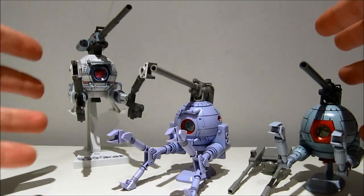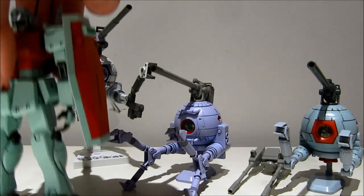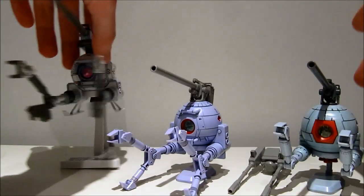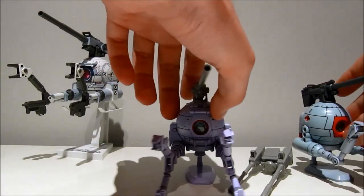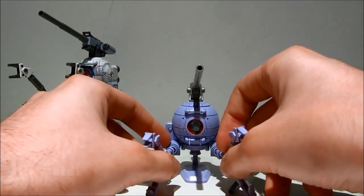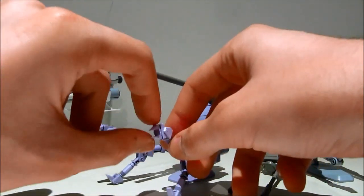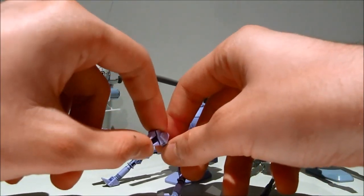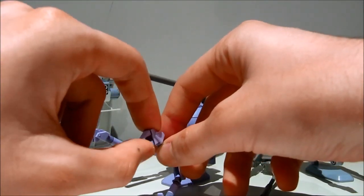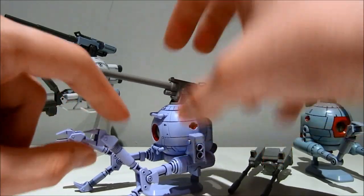Now the question, just as with the gym, is: should it have been a limited model? I think we can all answer that question. It's definitely a great model. As far as the ball goes, I think they went all out. Everything here moves. The only thing they could have done was make these claws moveable, which would have probably been quite impossible on a high-grade model.